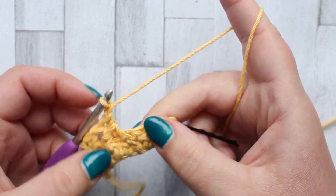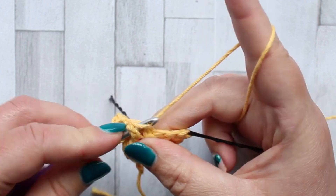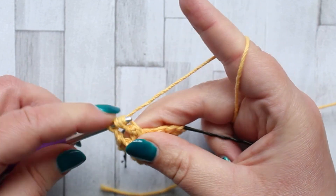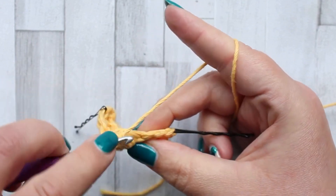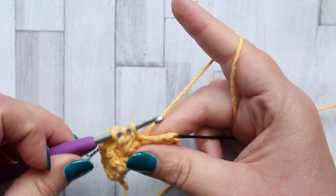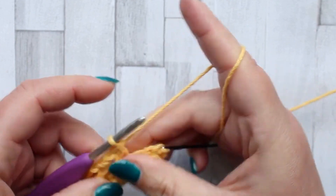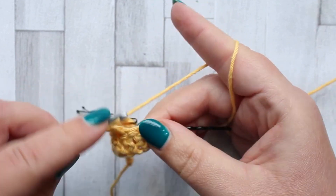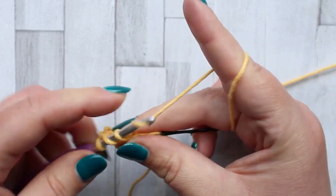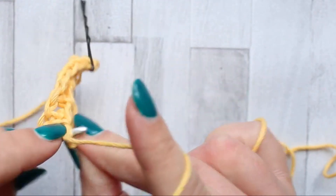Yarn over, insert your hook around the post of the next stitch, yarn over, pull up a loop, yarn over, pull through two loops. Insert your hook into the next stitch — there is no yarn over going into the stitch, you just hook straight in — yarn over, pull up a loop, three loops on your hook, yarn over, pull through two loops, yarn over, pull through two loops. Chain one and keep doing this until you have one stitch left in your row. After your last jagged stitch make sure you chain one before making a double crochet in the last stitch of the row. Chain one, and that's row two complete.